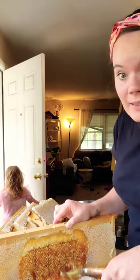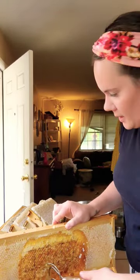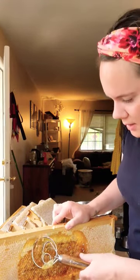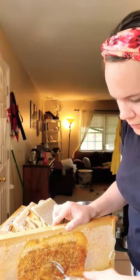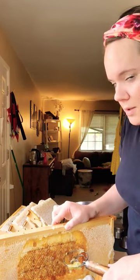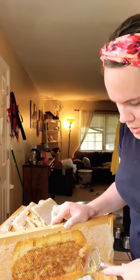This is so much honey. I already have a bowl behind me full — this is the second bowl, fourth frame I think. So about two frames per bowl, and I have four over there and one bowl left.